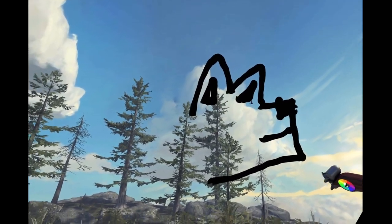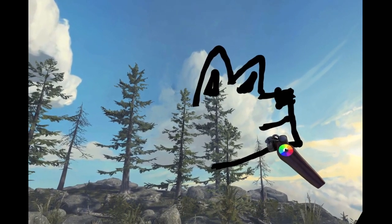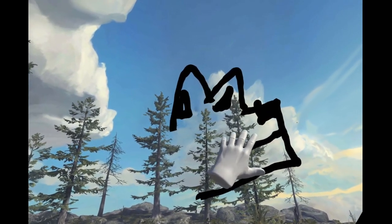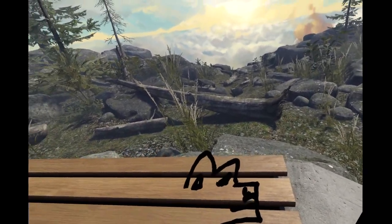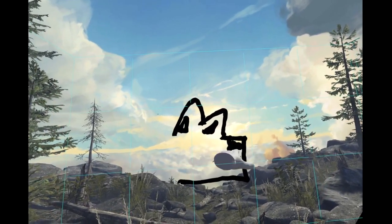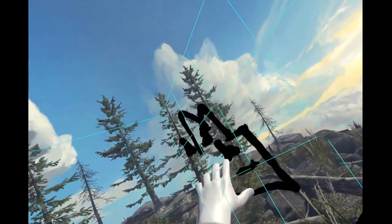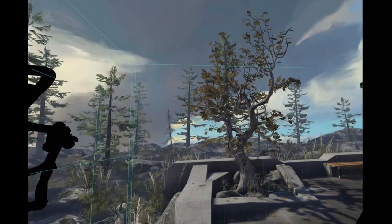I have to close one of my eyes just like in real life in order to line it up right, because I'm drawing too close to myself and I have both eyes open - the 3D fucks up. Which is funny. I don't really see anything else in these shapes. This is my masterpiece. Parts of it stand out because of the 3D drawing.